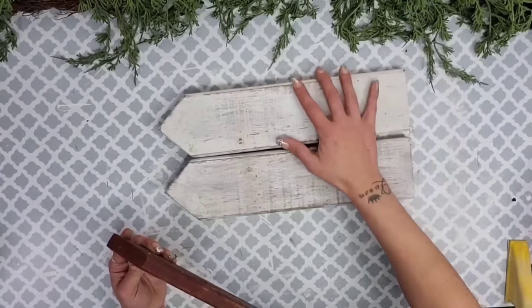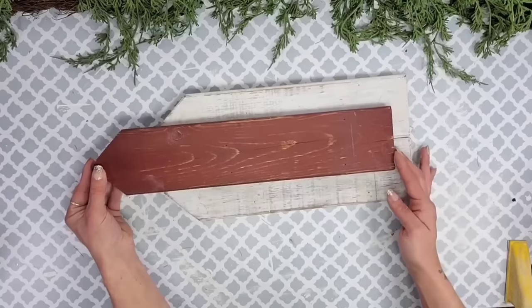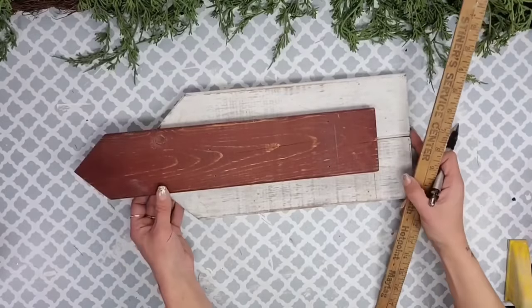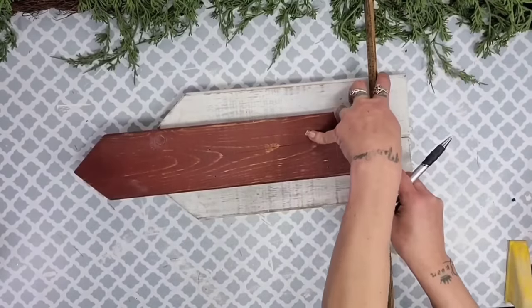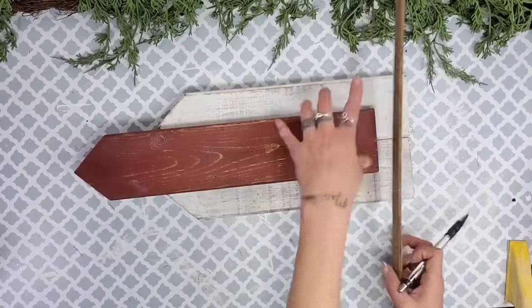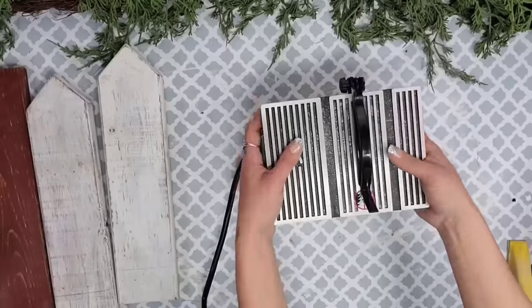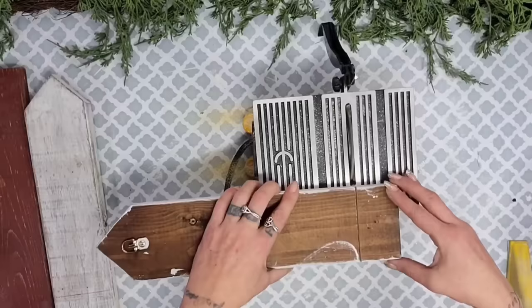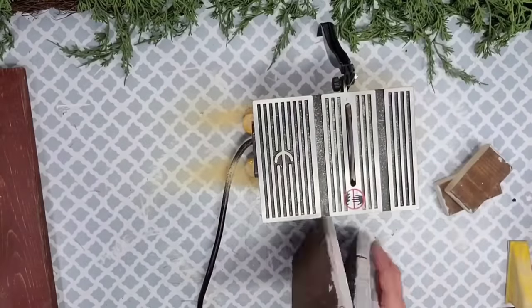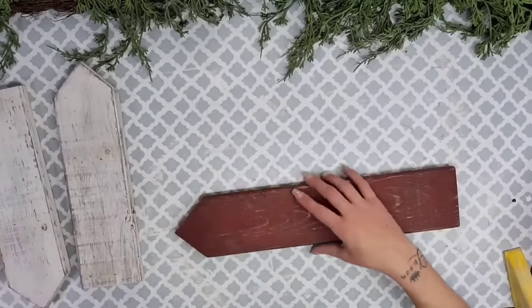You're going to take two of the picket fence pieces, place them together, then take the third and place it on top, moving it up a few inches. You can make it taller or shorter if you'd like. Then use your yardstick and trace where you'd like to cut the two bottom pieces to get your church shape. To cut these wood pieces down, I brought out my table saw — it's small, cute, pretty powerful, and very quick and easy to work with. I got it off Amazon and will have the link down in the description box.